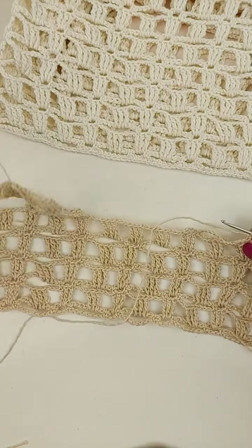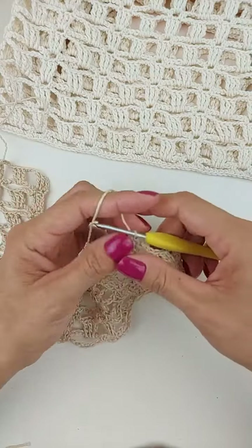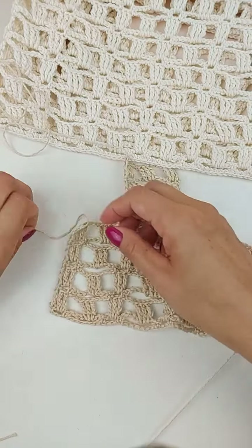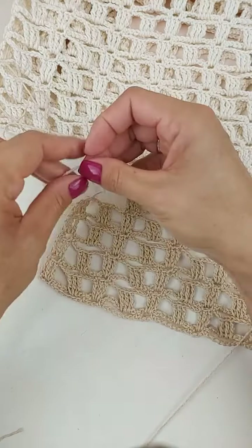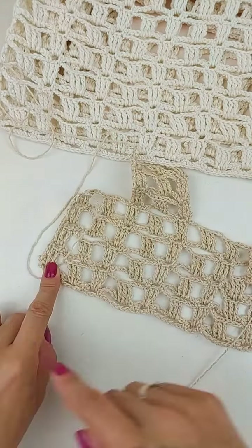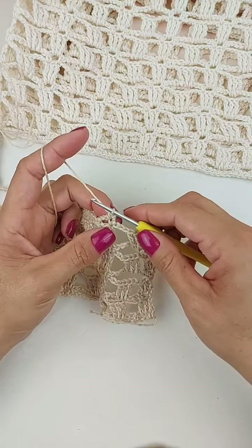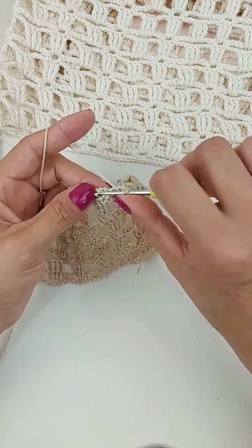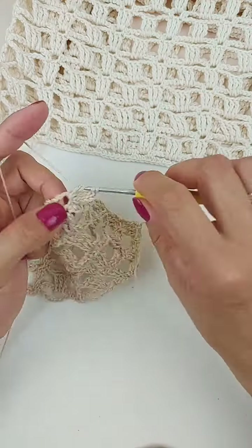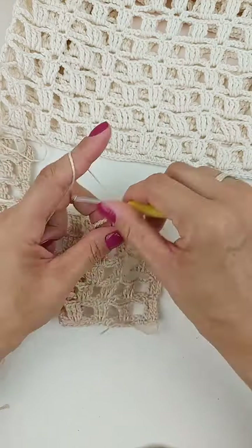Os fiozinhos aqui, gente, é que eu já deixei pra costura. Aí, eu faço aqui um ponto baixo. Gente, aqui, quando vocês terminarem essa parte do corpo da peça, você já deixa um fio pra costurar a lateral da peça de vocês. Eu costumo deixar assim, dobro mais ou menos, descendo e voltando, essa quantidade dá pra costurar. Então, aqui eu faço um ponto baixo. Uma, duas, três correntinhas. Aqui dentro do espaço de corrente, eu vou fazer dois pontos altos duplos. Uma, duas, três correntinhas. Dentro do espaço, faço mais três pontos altos duplos.